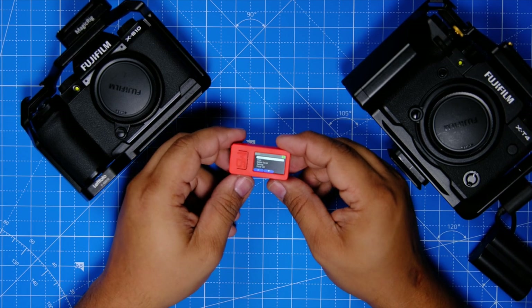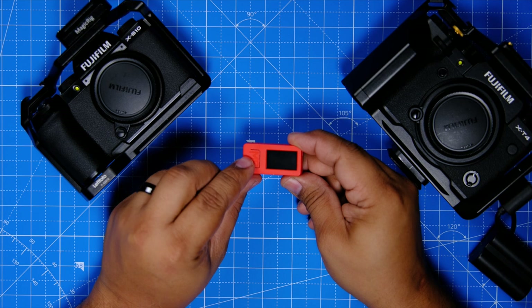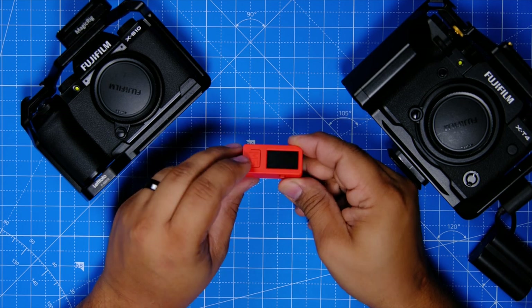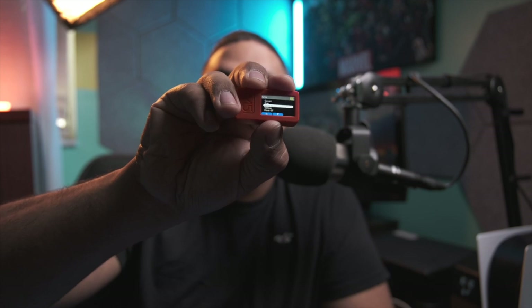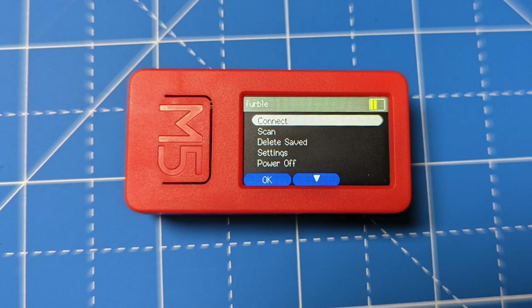I'm going to show you real quick what the buttons are. There are three buttons on it: the button on the left is the back button and also the power button — hold it for a few seconds to turn it on or off. The middle button on the face underneath the little screen is the okay/select button, the shutter, and the remote shutter. The one on the right is your down arrow — press it and it moves down.